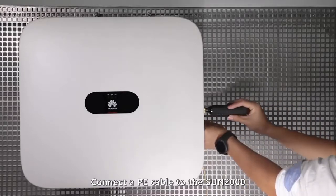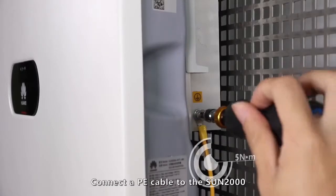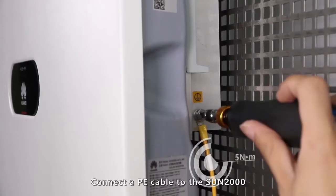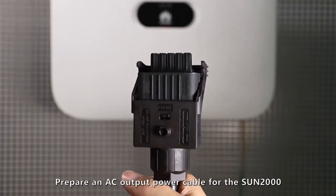Connect a PE cable to the Sun 2000. Prepare an AC output power cable for the Sun 2000.